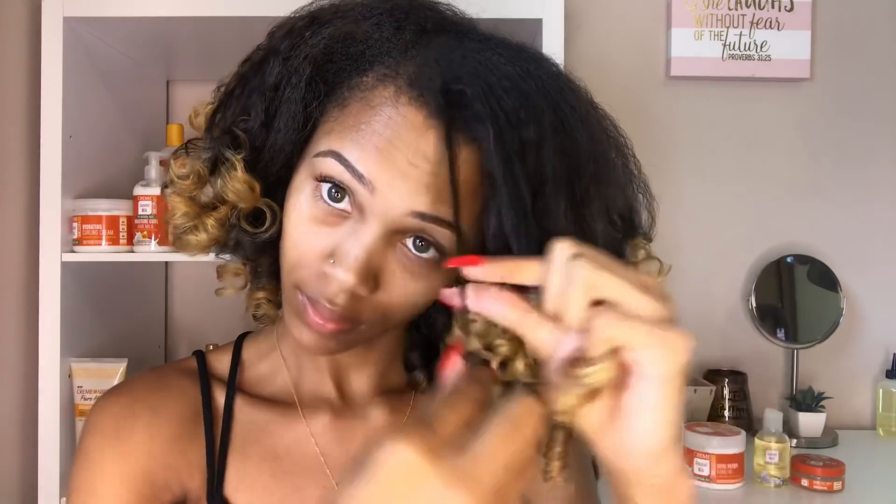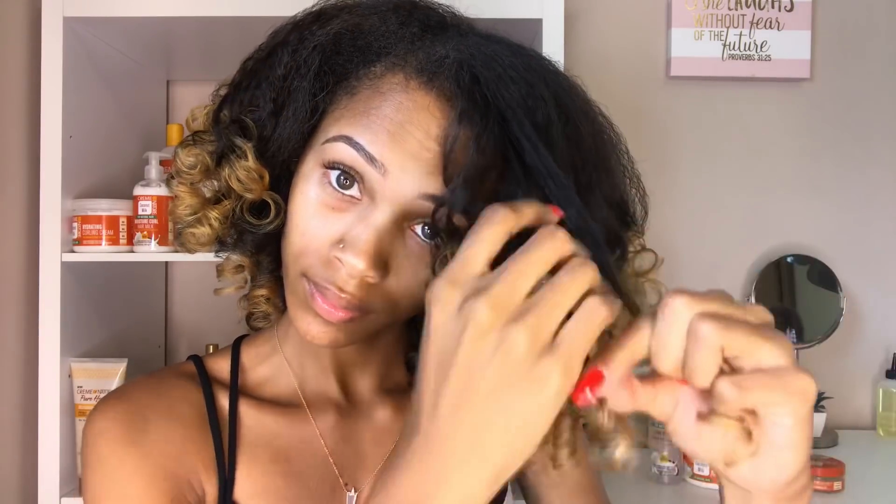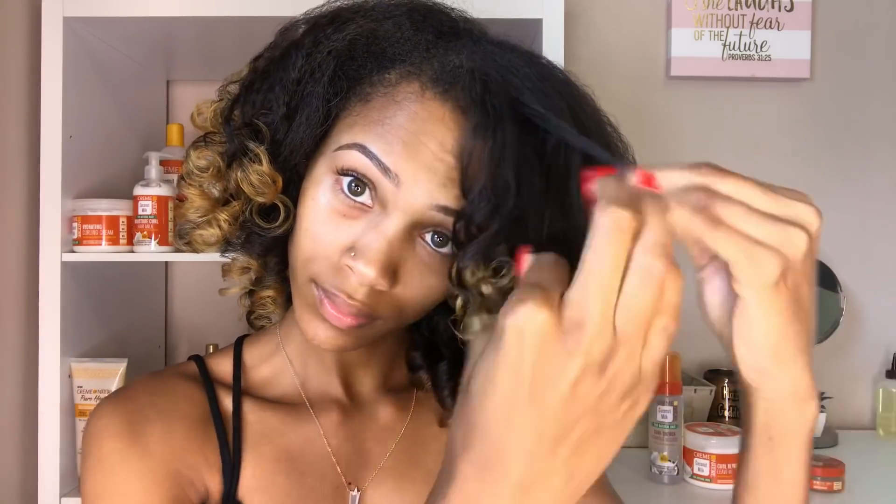This style can give you two different looks depending on how you separate your hair. If you separate the way I'm doing it, you'll get a more curly type of look. But if you run your fingers through the sections or use a comb, you'll get more of a wavy look — it depends on the look you're going for. I'll link below another YouTuber, Curl Days, who kind of inspired this style; she separated differently and her curls looked a little different.